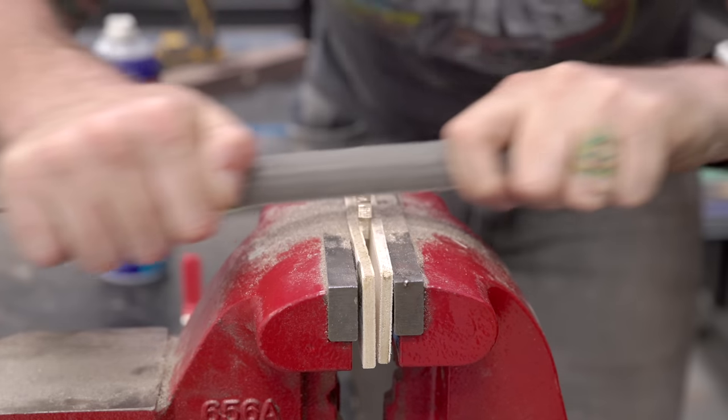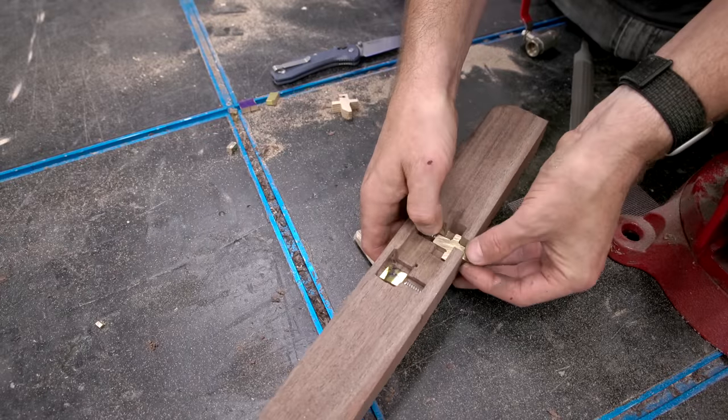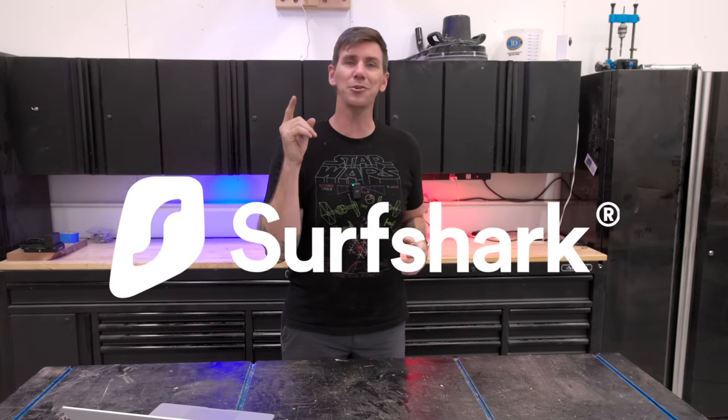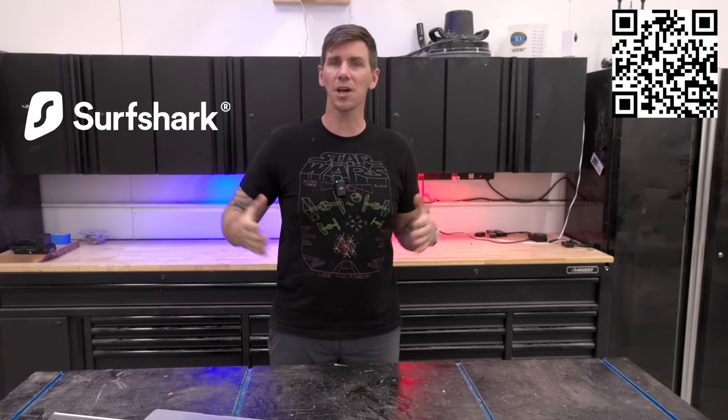Now I can fit those brass pieces into the end that I cut earlier and get an idea of how that mechanism is going to lock the knife board down. Speaking of locking things down — when it comes to your online privacy, I use Surfshark VPN, the sponsor of today's video.